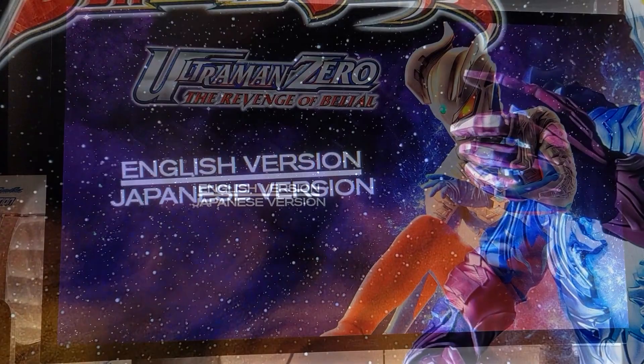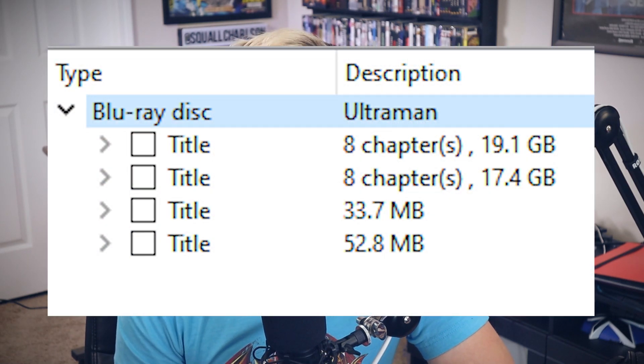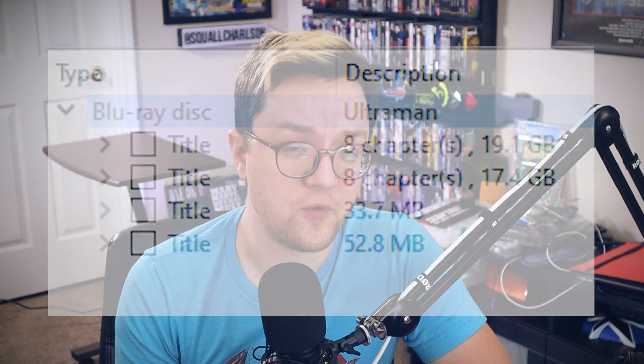Another cool thing to note is the audio — I think for the first time on these Ultraman sets, I could be wrong. On the movies, we have both the Japanese and English version for Revenge of Belial and the Saga movie, which is pretty cool. The English dub's not really my fancy, but someone else out there might really like that. I know a lot of people were asking where the English version was when Ultraman Season 2 first came out, and I think a lot of that couldn't be included because it was an edited version of the original presentation — so you couldn't exactly slap another audio track on there. Pulling up the disc information, it does show two different video tracks for each of the movies: one with Japanese audio and one with English audio.